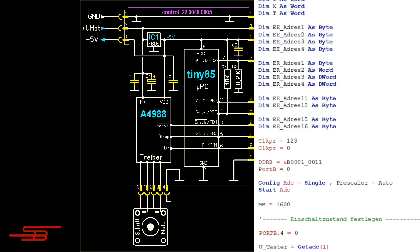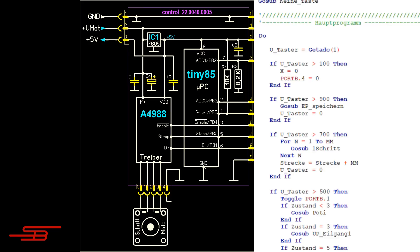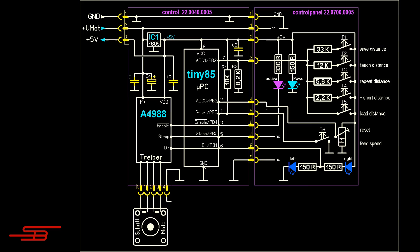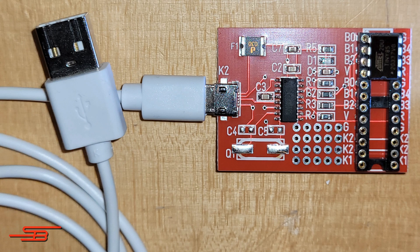At the moment, the program occupies about half of the available 8 kilobytes of the ATtiny85. I created the program using Bascom AVR and directly saved it into the ATtiny using this circuit board on the PC. I will demonstrate the application of the circuit using examples such as the lathe and kitchen doors in future videos. Subscribe to the channel now and don't miss anything. Thanks for watching.